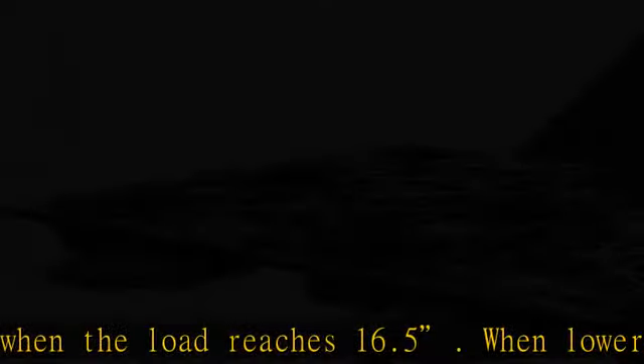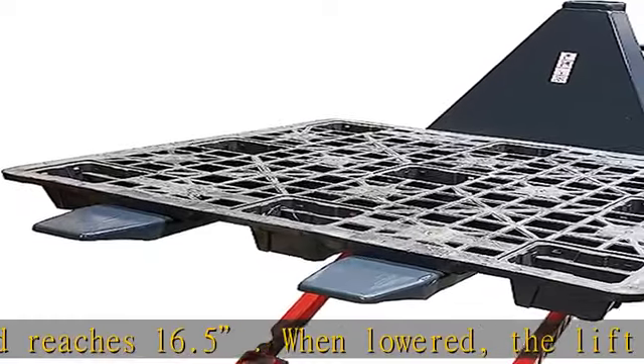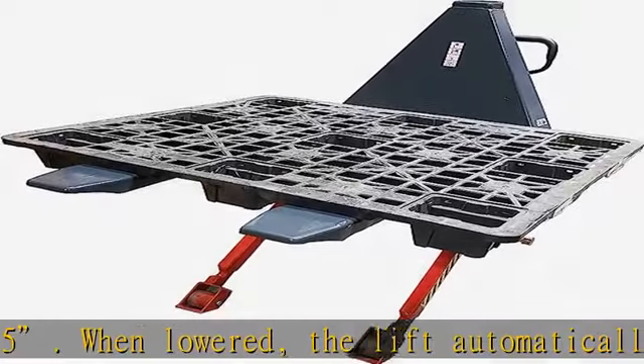Measuring at 60 x 27 x 48 inches, it gets the job done without taking up a lot of space.